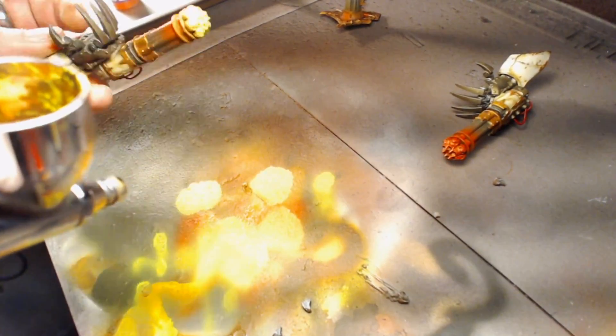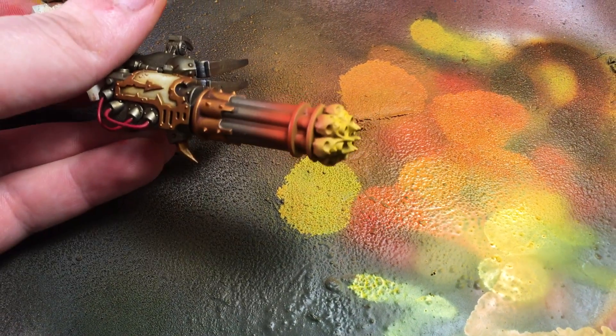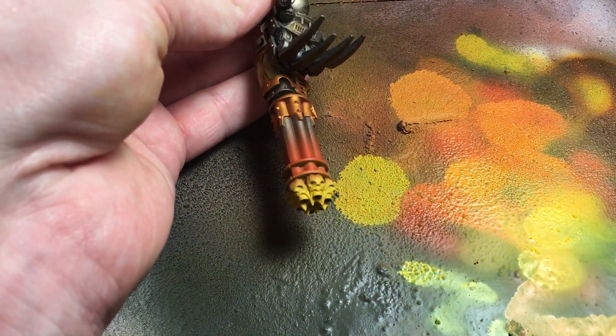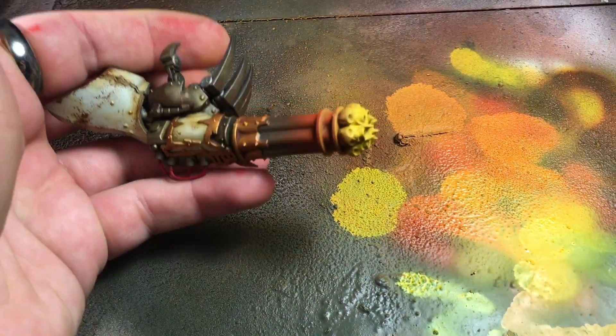You can see that nice transition from the yellow to the orange on the edge. Here's a close-up — you can see how it really looks good, like the demon engine is firing non-stop at some Eldar. It turned out really nice, and that's it — just two layers and you get a really nice look.